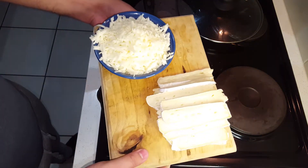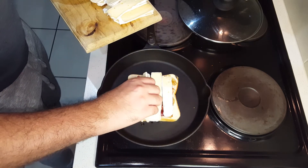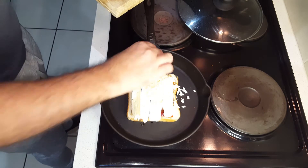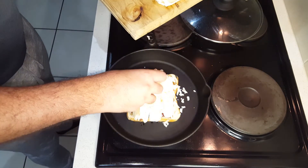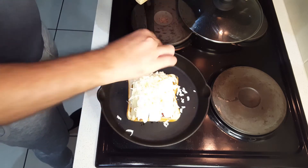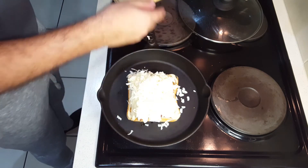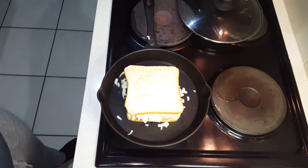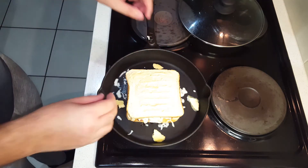We're going to start adding the bacon rashers — three pieces per sandwich. Then we're going to start topping it off with the delicious brie cheese; you can add as much as you like depending on how cheesy you want your sandwich. I'm using about four to five slices per sandwich, then topping it off with some mozzarella. The mozzarella will glue everything together and give a nice smooth, creamy taste to the sandwich. Place the other side of the bread on top, butter side up, and drop in some butter just to make sure the bread gets nice and toasty.